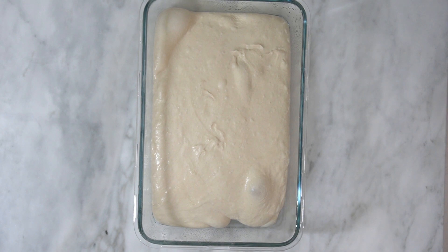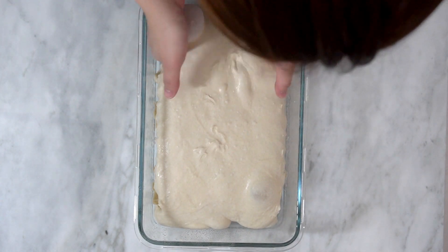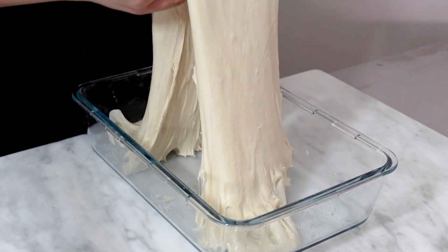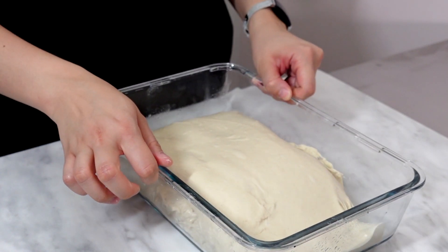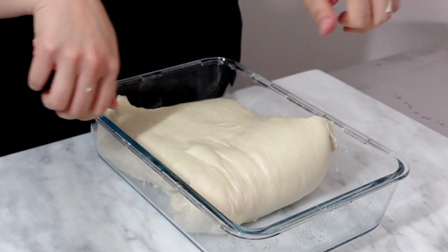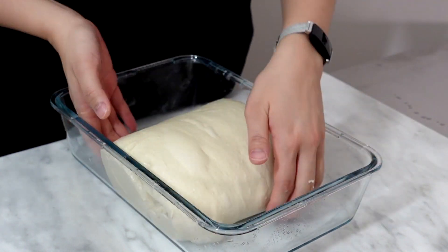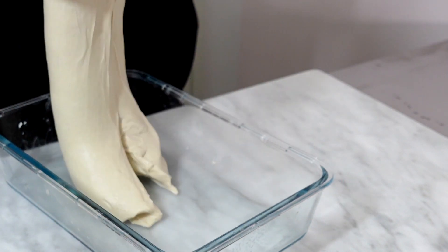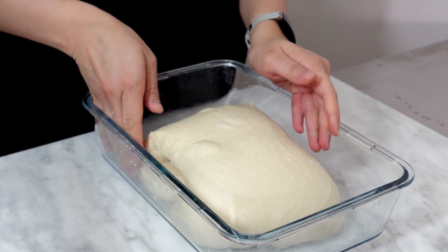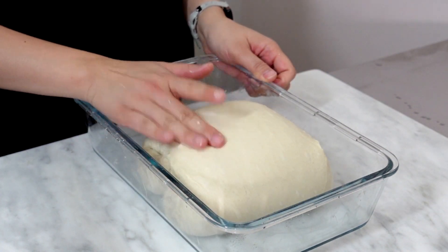This has rested for about 40 minutes. As you can see, it's relaxed and it's taken the shape of the container, and we're going to do our first coil fold. I'm just releasing it on the side, then I'm going to pick it up from the center, stretch it as much as I can without breaking it, and then fold it over itself. Then I'm going to rotate it to the other side and do the same thing about one to two times more until the dough is obviously stronger. Then I'm going to pick it up from the middle from the other angle as I rotate it and do the same thing. Once I'm happy with that, we're going to cover it, let it rest for about 30 to 40 minutes again, and then do as many folds as I want until the end of bulk fermentation. I normally do four to five folds, but that depends — if your flour is stronger, your dough will be stronger, and maybe you will need less folds.